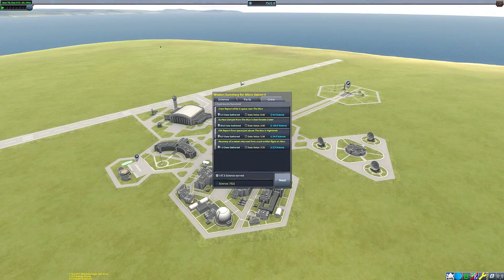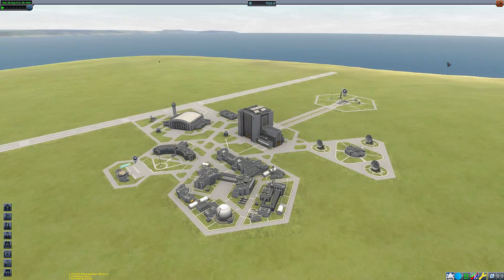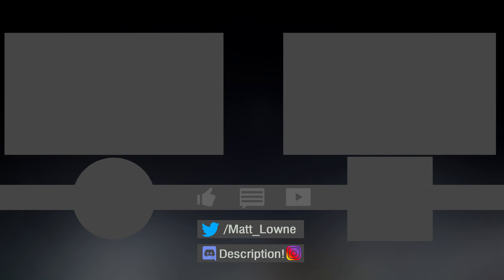We recover our vessel and see that we earned 147.3 science, bringing our total score to 7,522.8 — fairly respectable. I hope you enjoyed this video. On the left is a video chosen by YouTube's recommendation algorithm, on the right is my most recent upload. Links to Twitter, Discord, Instagram, and merchandise are in the description. Thank you for watching, goodbye!